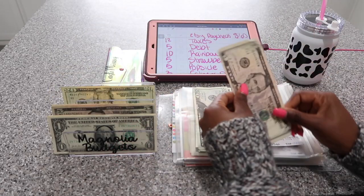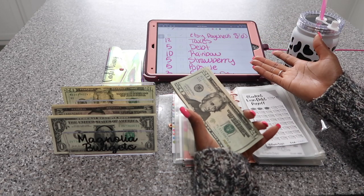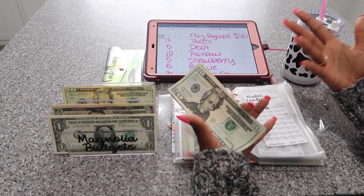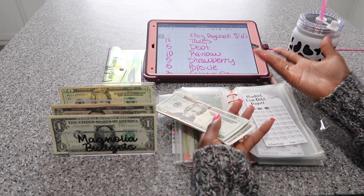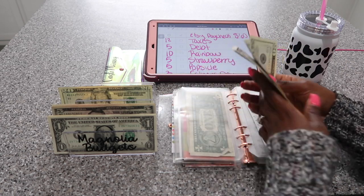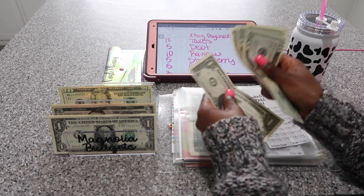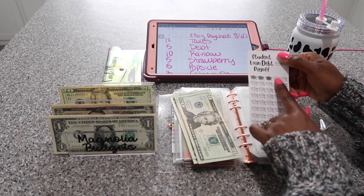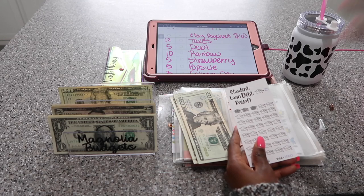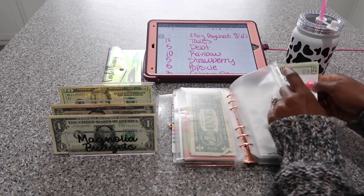$5 is going into debt. I hardly ever get to put money in debt, so I really wanted to make sure to put it in here. This is the envelope where I never want to put money in because I don't really want to pay off my student loan debt, but I'm doing it slowly but surely. We have $20, $40, $60, $85, $86, $87. Once I get to $100, that's when I'll be able to mark off another cap — each cap is worth $25, and this savings challenge is available on my Etsy shop.